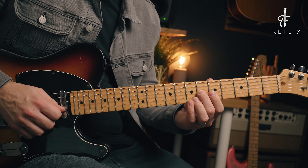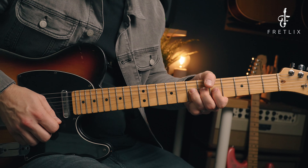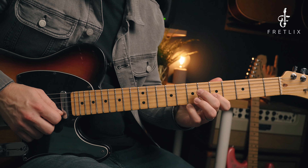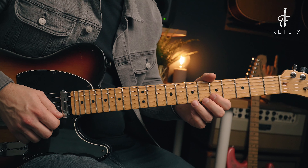Then we play six on the G again, five on the B again. So let me play all of that slowly — and then a bit faster.